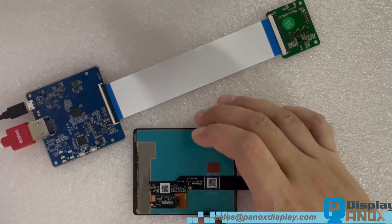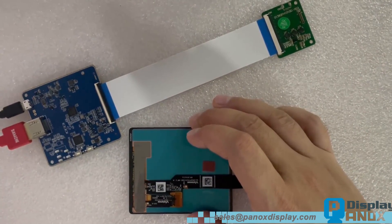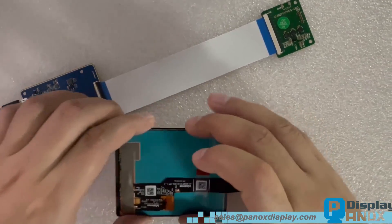Today, we will introduce a 3.92-inch full-color OLED with 1080 by 1240 resolution on Cell PCAP touch panel.